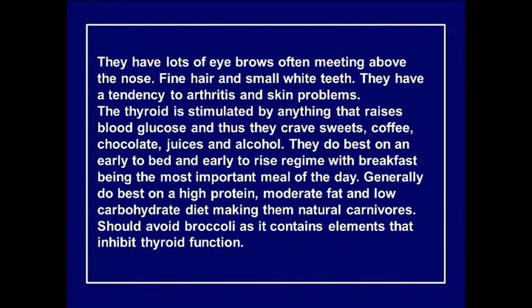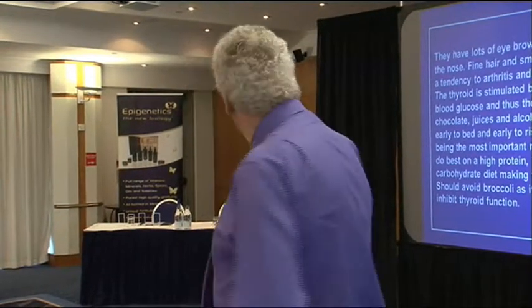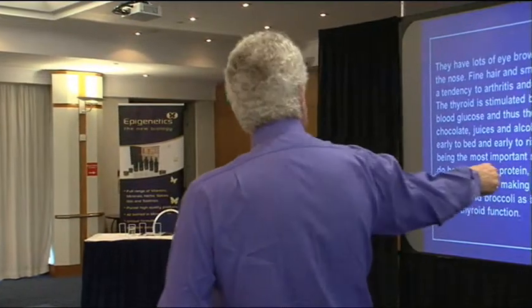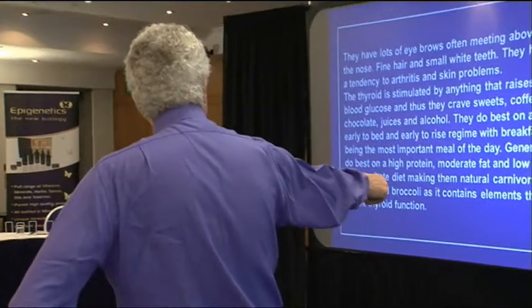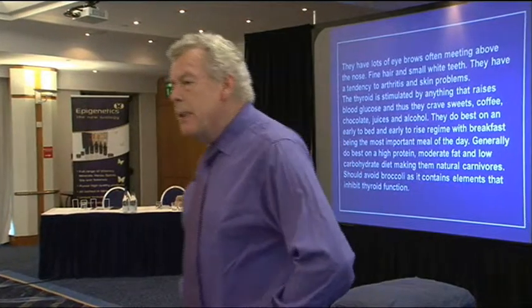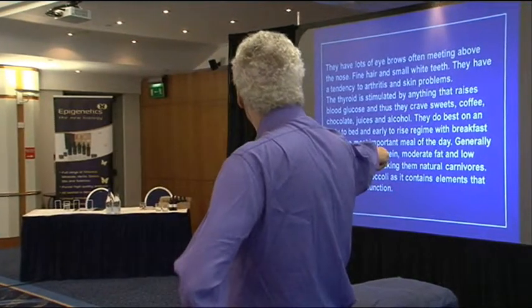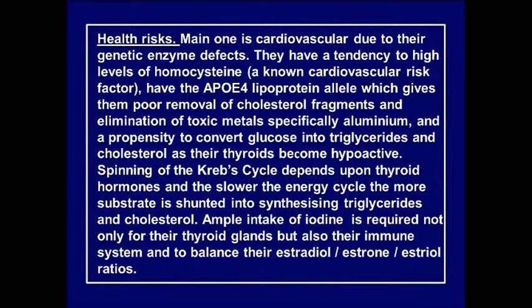The thyroid is stimulated by anything that increases blood glucose. Red types do best on an early-to-bed, early-to-rise schedule. Breakfast is the most important meal of the day. They generally do best on a high-protein, moderate-fat, low-carb diet — natural carnivores. The only thing they should avoid in that section is broccoli, because it contains cyanides which inhibit thyroid function. Health risks are mainly cardiovascular due to genetic enzyme defects.